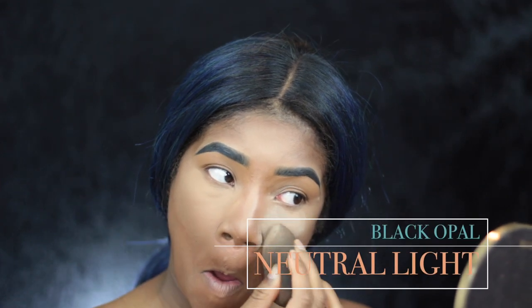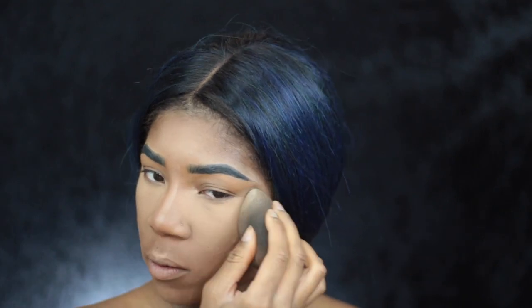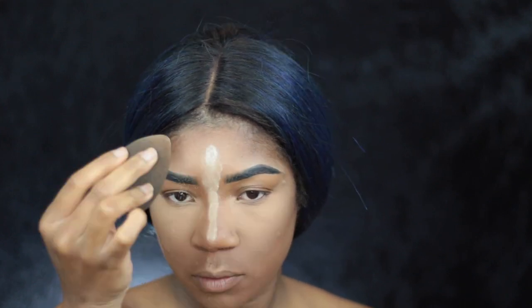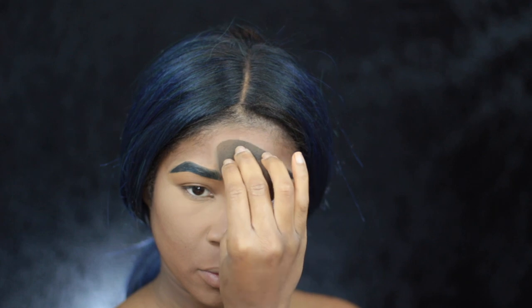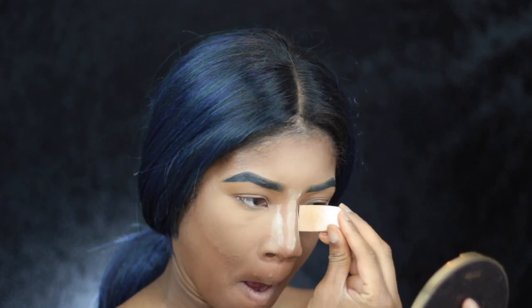Now I'm going to take Black Opal's Neutral Light Setting Powder — it's the loose powder — and I am going to not bake underneath my eyes, but I'm just going to press that underneath my eyes using just a little bit. But I am going to bake my nose, and I'm placing a little bit extra on my forehead because that's where I get the oils.